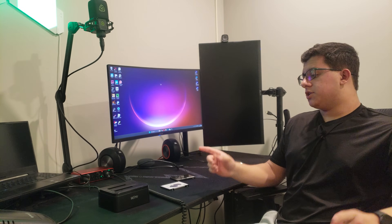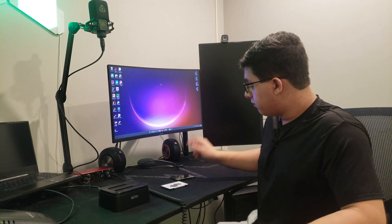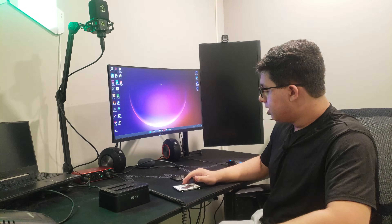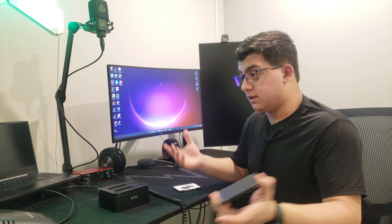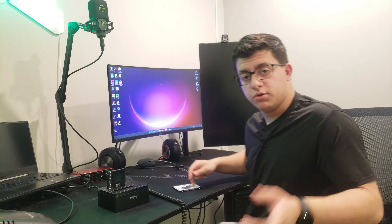Essentially, what this cloning device does is it allows us to do cloning. The only thing is, before we start sticking this in here and this in there and start cloning all the files and whatnot, we need to format and initialize the SSD so Xbox — well, anything — can read it. So first, we want to just put this in here, make sure it's connected to a computer, and turn it on.